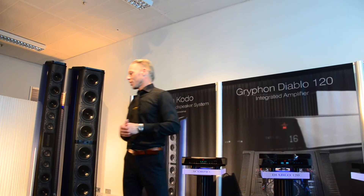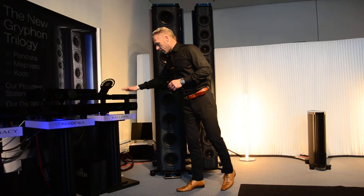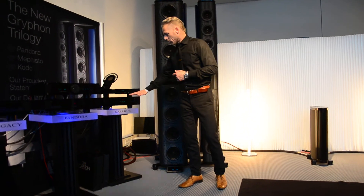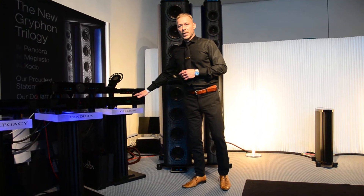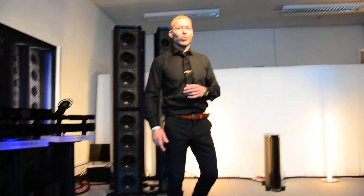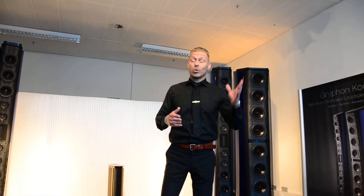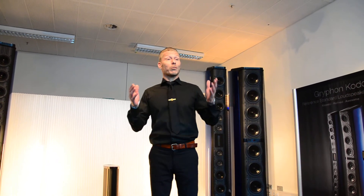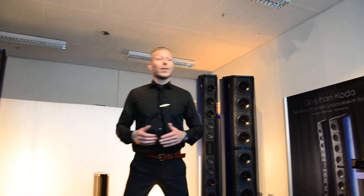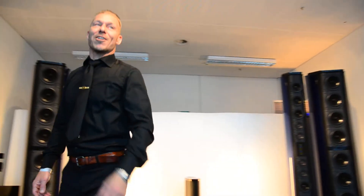The rest of the system: we're using the Mikado Signature as a transport, and our state-of-the-art DA converter, the Calliope. The Calliope is a bulletproof, future-proof product — it does everything: DSD, DXD, AES/EBU, BNC, TOSlink, USB input. The man behind it is Tom, standing there in the corner — he's our head of R&D.